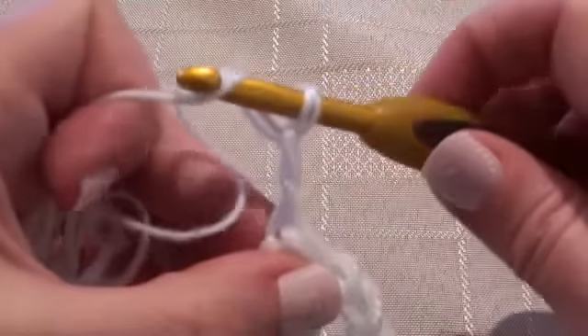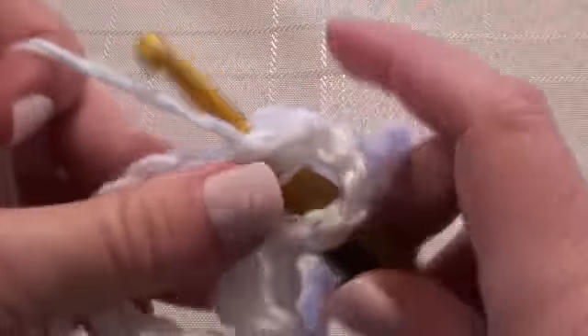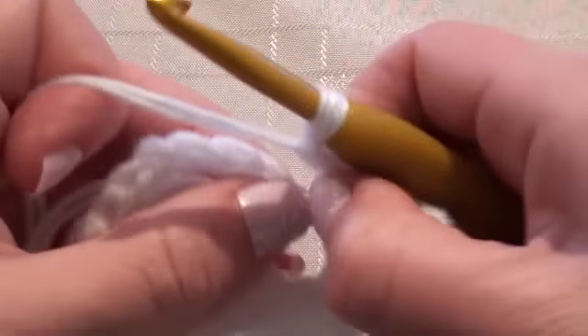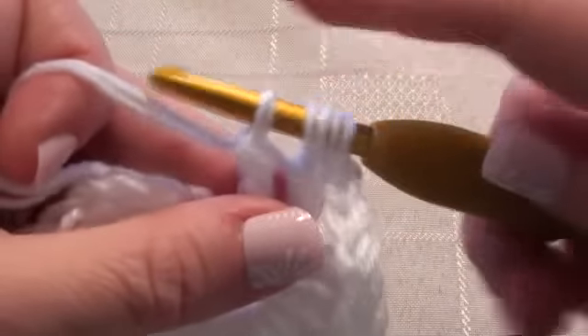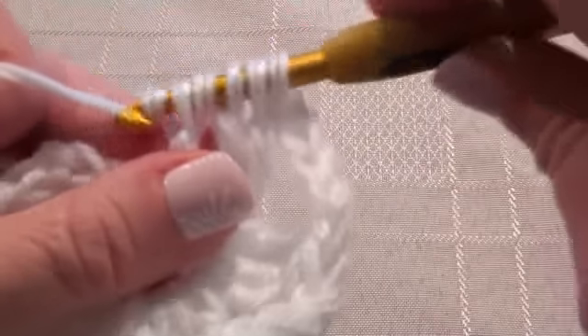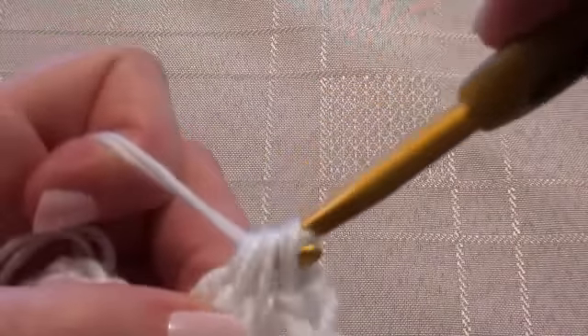Moving that around, I'm going to chain 5: 1, 2, 3, 4, 5. And 3 treble crochet into the ring — leaving 2 loops there, then leaving 3 loops on the hook. Then we'll do our 3rd treble crochet into the ring, leaving 4 loops left. Wrap the yarn over the hook and draw through all 4.